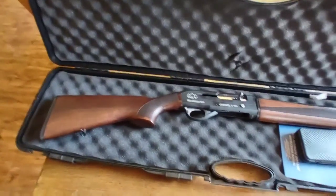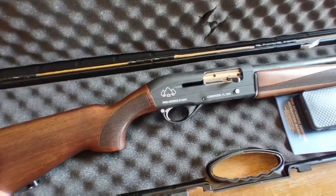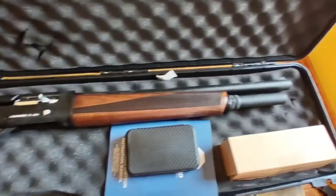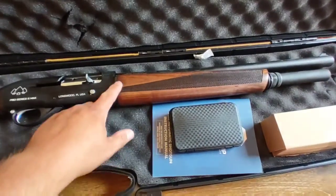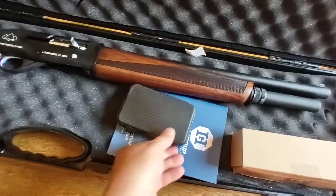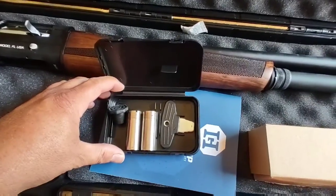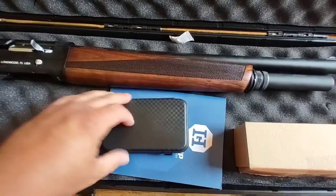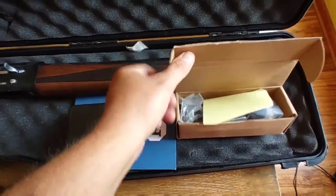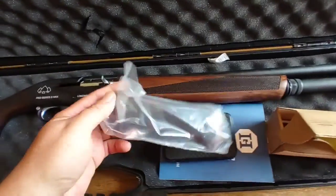Welcome back to the channel. Today we've got a new shotgun — this is a Black Aces Tactical Pro Series S Max. It's a semi-automatic 12-gauge shotgun with an 18.5-inch barrel, walnut stock, and comes with a few choke tubes — an improved cylinder in the gun, plus a modified and full choke with a little wrench. Also comes with a receipt and a pistol grip.